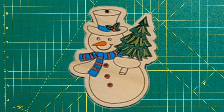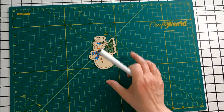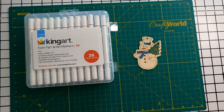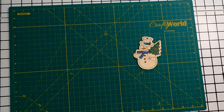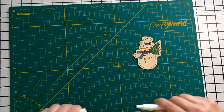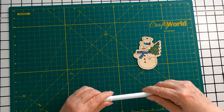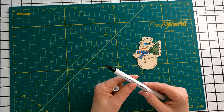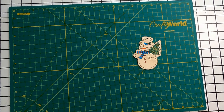Now let's work on the hat. I'm going to use these markers. The color is 120. I can use a thick chisel tip, or I can use a thinner, finer tip. I think I'm going to use the thinner tip.